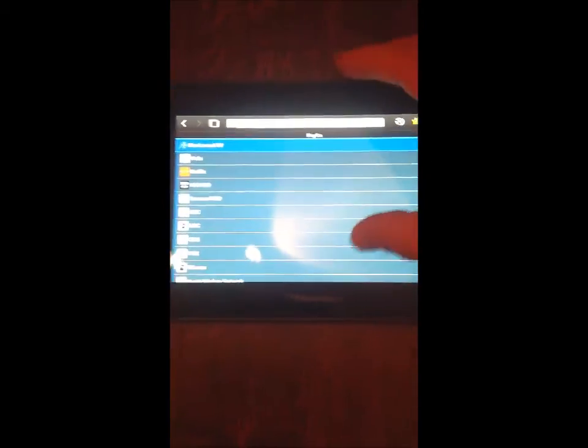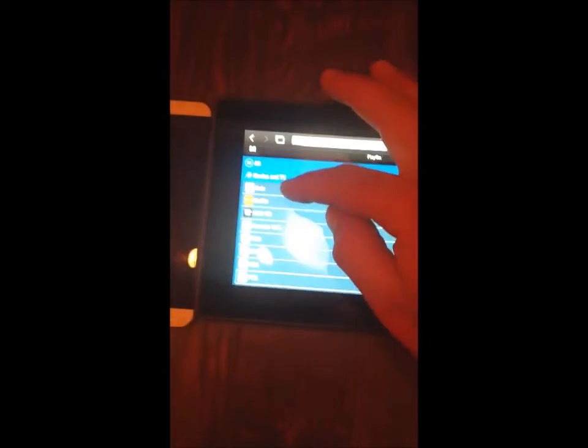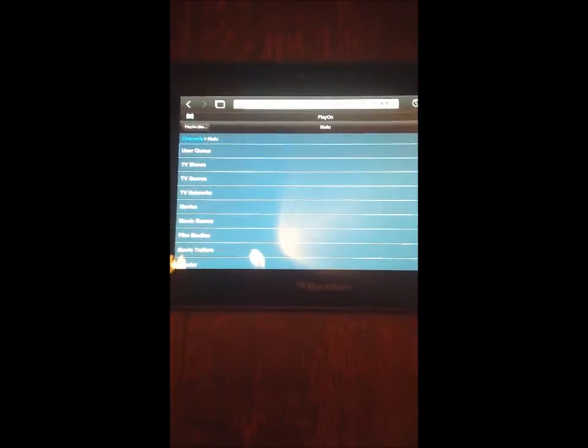So we'll go to Movies and TV. Hulu, Netflix — there's tons of them. ABC, Fox, CBC. We'll pick Hulu again. Any of them work. Netflix — anything works this way.